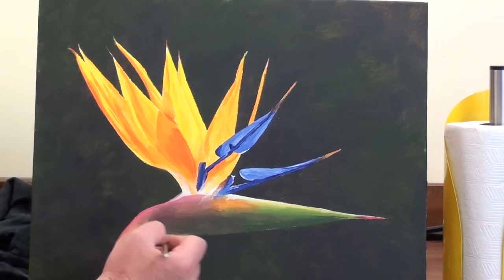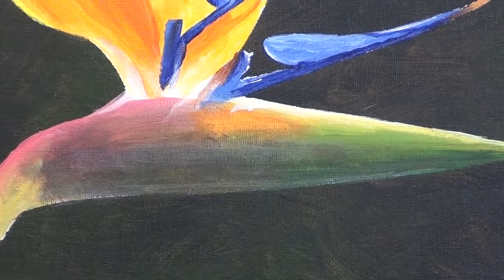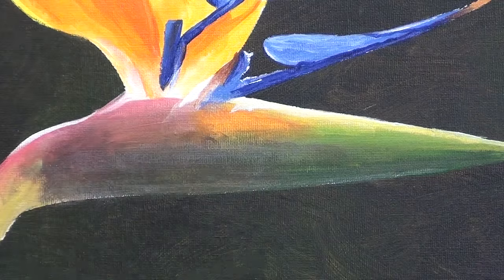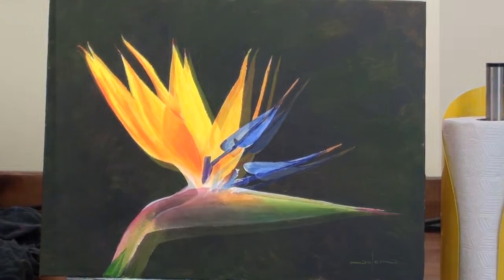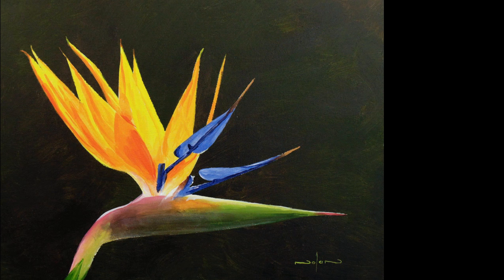Lastly, we'll finish off the bird of paradise flower by leaving it to dry, then adding a light glaze of white over the underside of the body to give it that lovely smooth and shiny look. That really was a fun painting to do. If you enjoyed it just as much as I did, please like the video and of course subscribe for more.